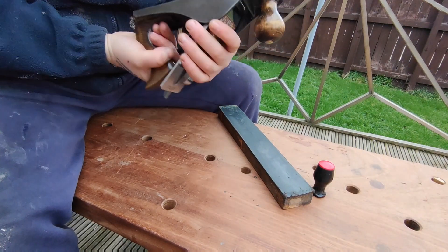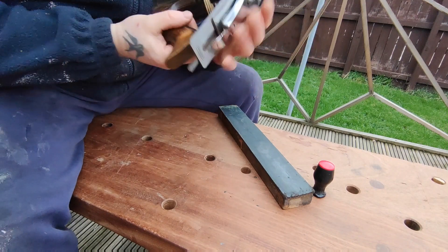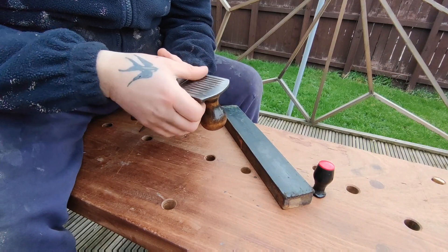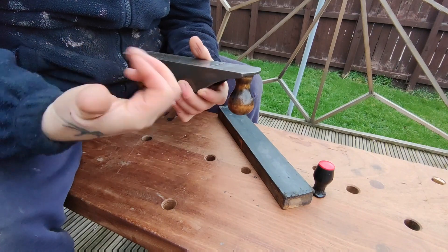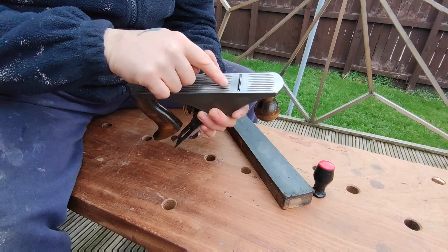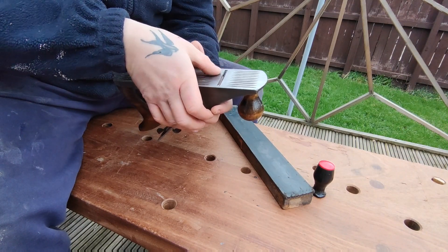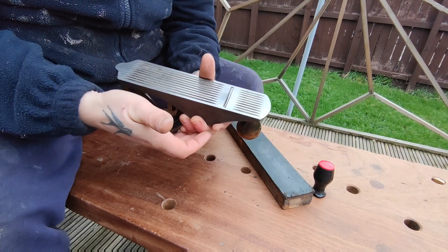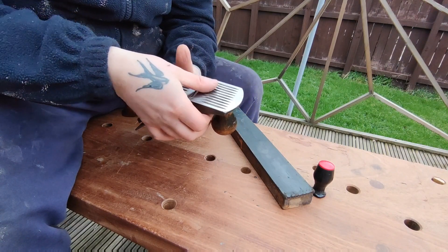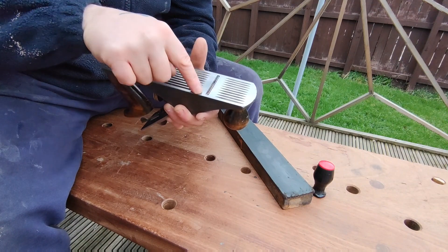I'm going to advance the blade a little more. That feels pretty good to me — that's as close as I can get it by looking and by touch. Something to note: when you are rubbing your thumb across, you want to be rubbing it this way — across the blade. You don't want to be moving your thumb left to right; if you do that you will cut yourself. Especially if you've just sharpened it and it's razor sharp. Always across, very gently and very slowly. Never do it the other way because you will cut yourself.